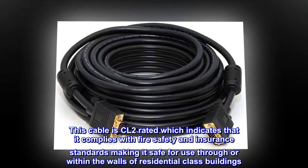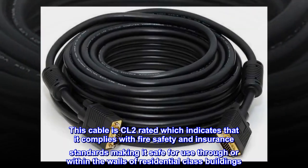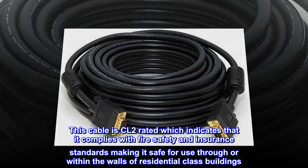This cable is CL2 rated, which indicates that it complies with fire safety and insurance standards, making it safe for use through or within the walls of residential class buildings.